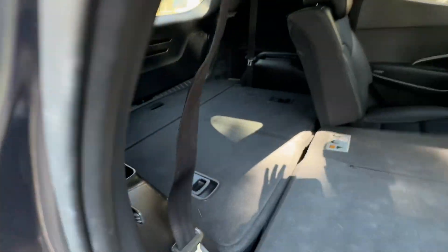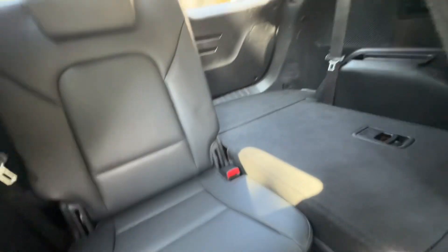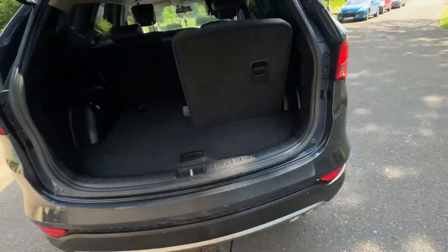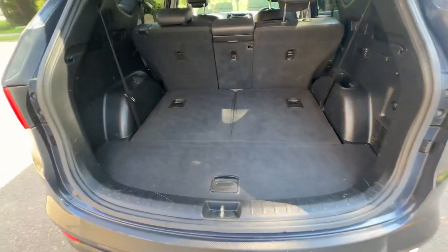Seven-seat option as mentioned — the seats are currently down. I'm doing this all with one hand, so you can see how easy that is to do. You can have one up, one down, whichever way you like. And then you've got your air conditioning in the rear as well. There's ISOFIX fitting on those seats too. Quite a lot of boot space with both seats down, but if you want one up, one down, you can have that varied option. And you've got a 12-volt port there in the boot as well.